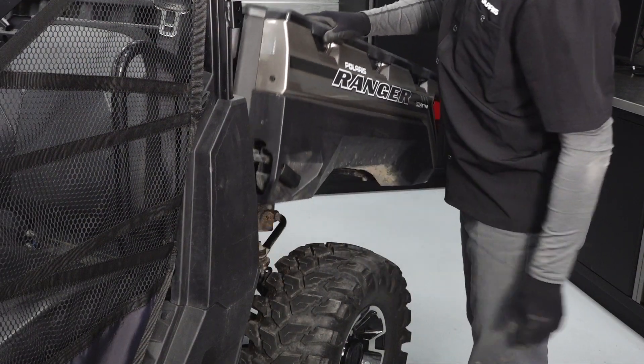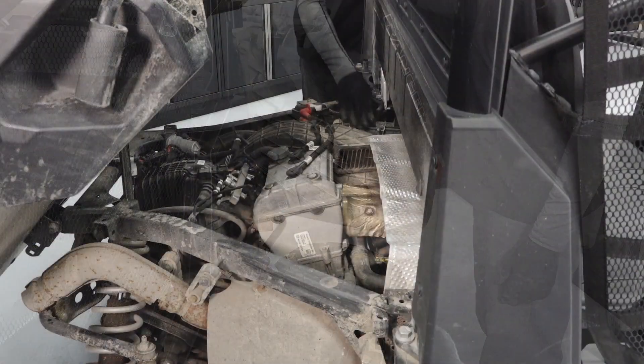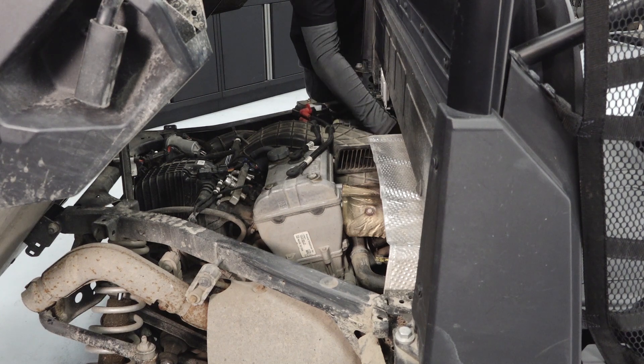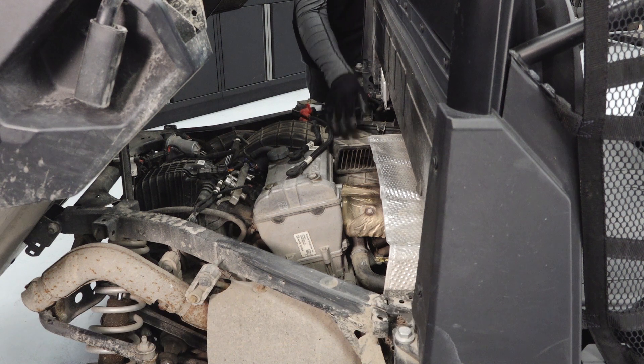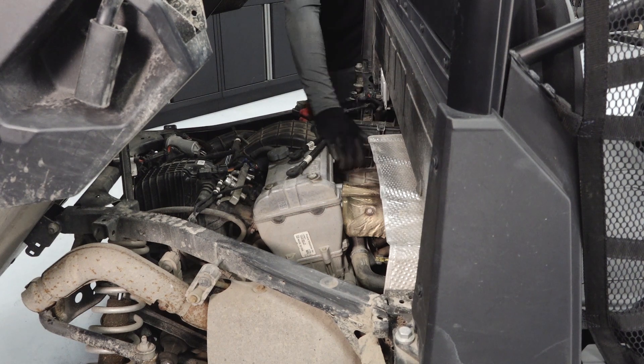Tilt the cargo box and inspect the intake system for blockage or debris, and clean as necessary. Notice: do not spray water directly into the intake system, as this can result in water intrusion to the engine. Inspect the PVT intake screen for blockage and debris.